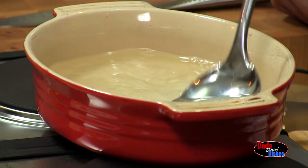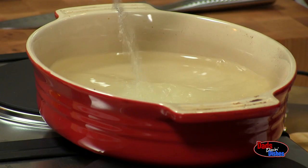First we make the brine. Brine is really simple — it's usually about three parts water to one part salt. The reason why we're doing this first is because we want to brine the seafood for about 30 to 40 minutes.